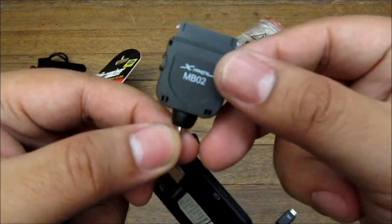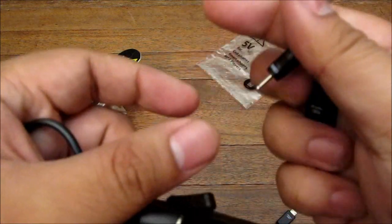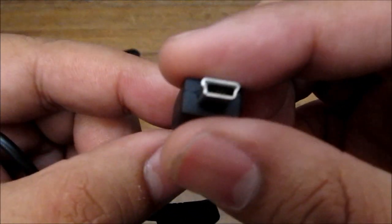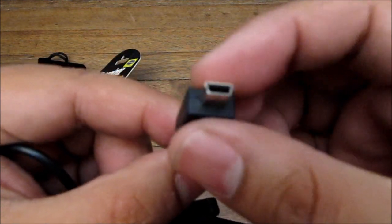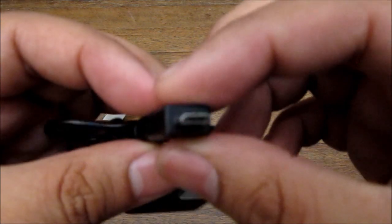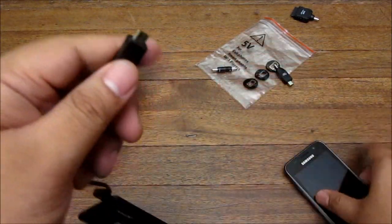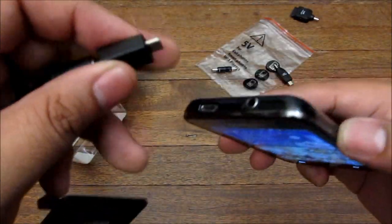I think we tested this on an iPhone and I believe some of these are for BlackBerries, this one is probably for an older Nokia phone, and this is a mini USB which is good for some tablets. I'm using this one because it's the micro USB connector, which is the smartphone standard.